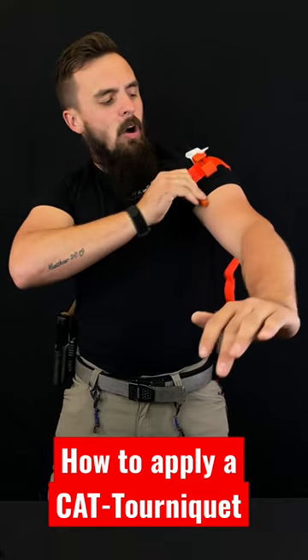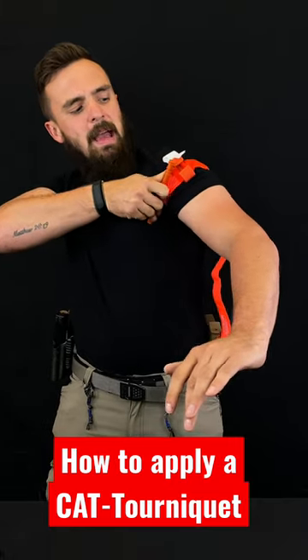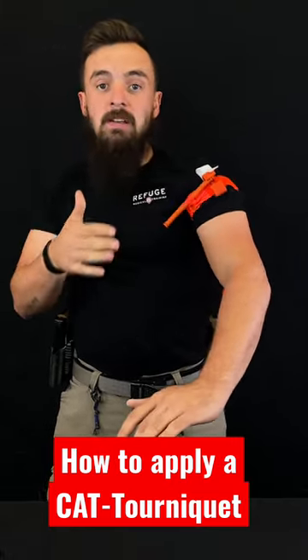Now remember folks, you always want it to be tighter than you think it should be, and you want it to go until the bleeding stops.